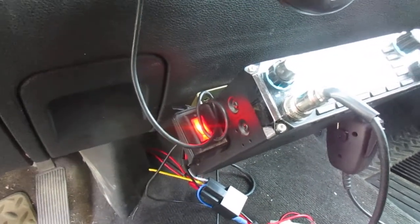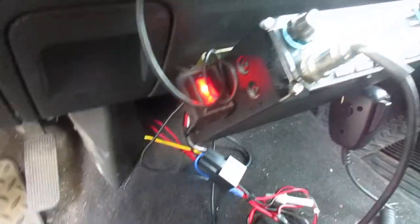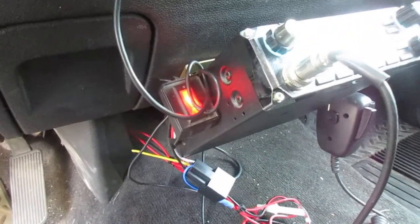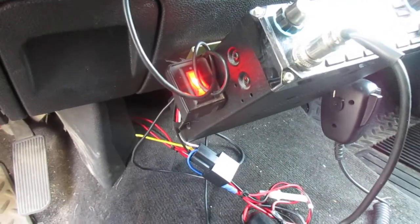I actually have a red switch — in case you're asking — that controls the power back to the second battery, so it disconnects that. Sometimes I use that one when it's very cold starting, so if the accessory battery is low, I don't want to put too much strain on the starting battery to start things up.